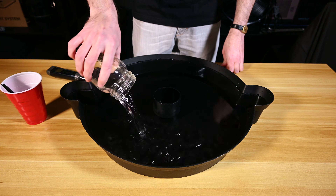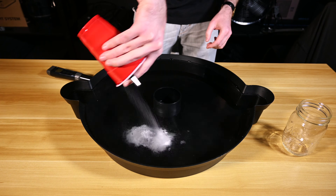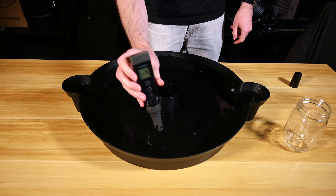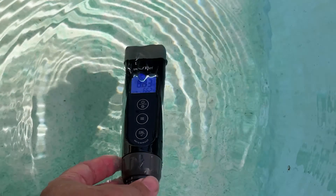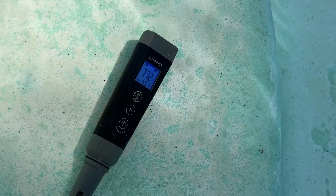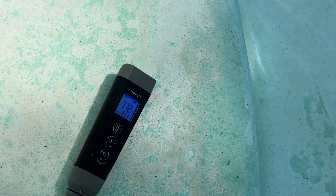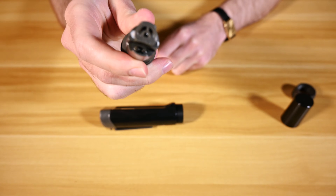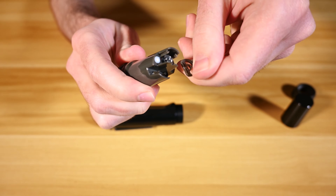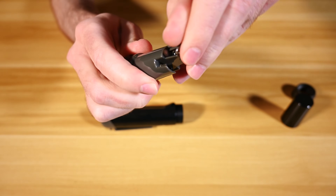These devices are built to last, and thanks to their IP67 rating, you won't have to worry about accidentally dropping them in water. They can also withstand intense heat as well as dust and sand, allowing them to measure water in a wide range of indoor and outdoor environments. The removable sensor shield provides even further protection by defending the lithium glass membrane sensor from any unwanted damage.